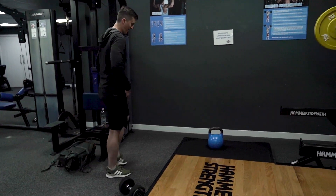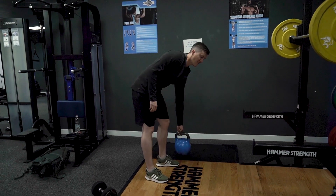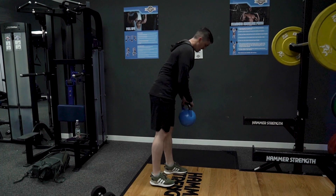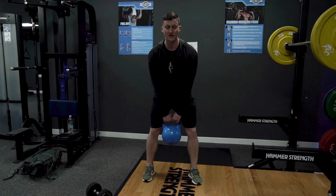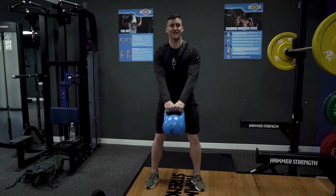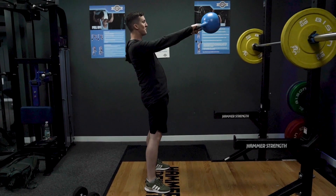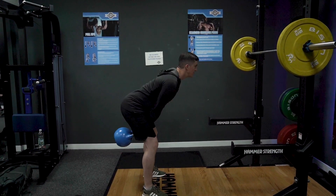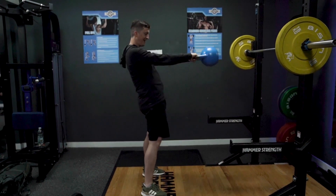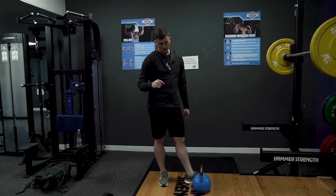Kettlebell swings — this one is really good for us mountain bikers because it's all about that hip hinge and having the power to flick forward. Think when you're on a descent, you might have to bunny hop, or if you're manualling — it's a similar kind of movement. Pick up the kettlebell, place it on your leg and give it a nudge to get it going, and then you're just swinging and pivoting. You're not going too low, bending your legs slightly, and flicking your bum forward to get a powerful swing. Common mistake is to squat and then come up — don't do that. It's a hip hinge, it's a pivot. Notice my knees are only bending ever so slightly — it's not a squat, just that slight pivot.